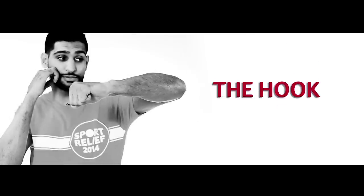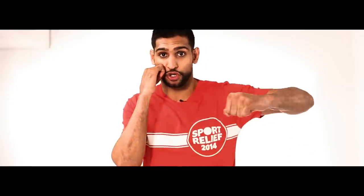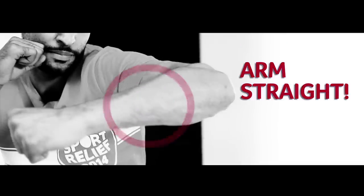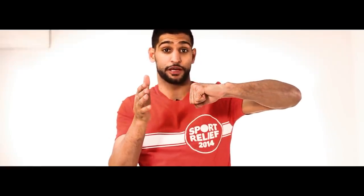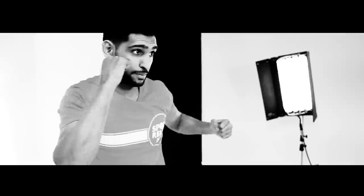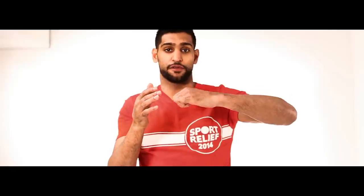My tips on a hook are: keep your right hand up. When you throw the hook it has to be nice and straight. Plus your hand has to be flat and your knuckle has to be flat when you hit the surface. If it's not flat then you're going to hurt your knuckle or you're going to hurt your wrist. So that's how you throw a hook.